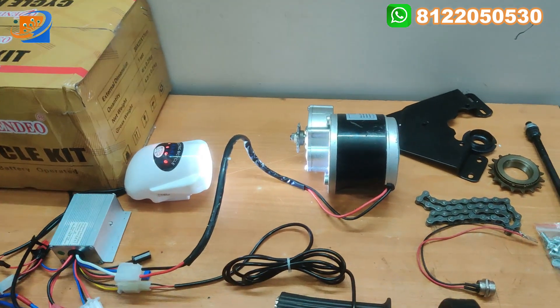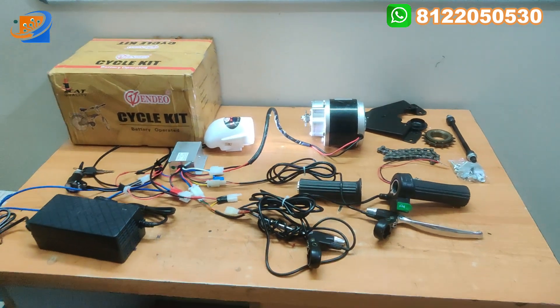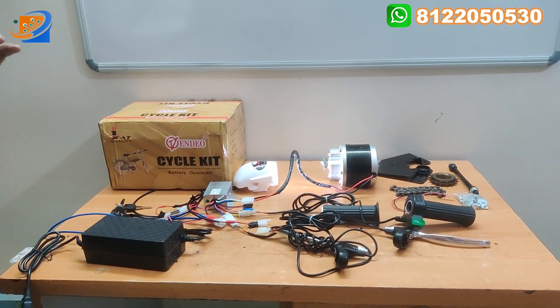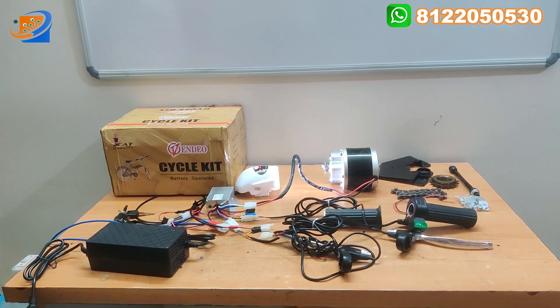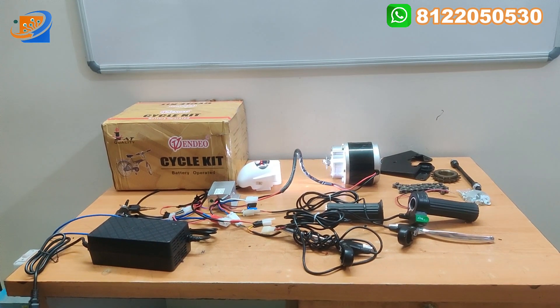So if you want to convert your normal cycle to an electrical cycle, you can use this kit. This kit and the accessories are enough to convert your normal cycle to an electrical cycle. Many of our subscribers are watching — kindly watch and press the bell icon so that new kit notifications are getting notified on your phones or laptops.